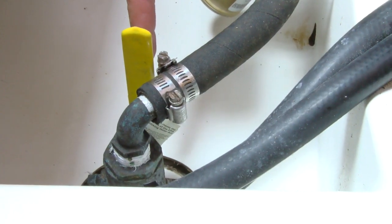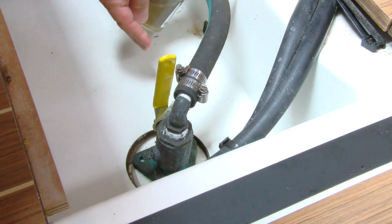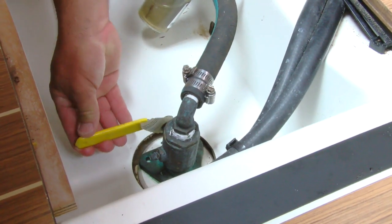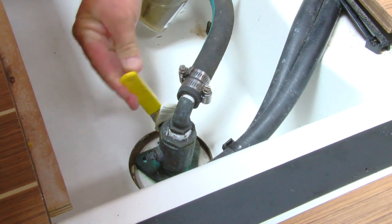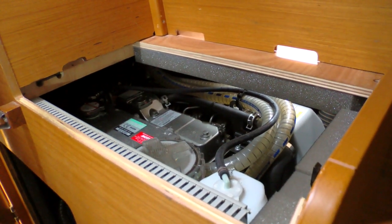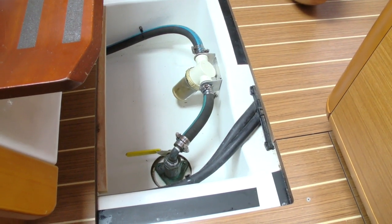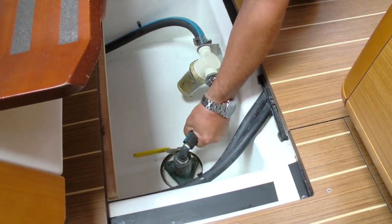Blockages are common in that hose, particularly if there's an elbow in line. One simple check is to close the intake valve, open the filter, then quickly open the intake valve and check for good water flow at the filter. If you don't see good water flow, work back through the system to find the blockage. This will involve disconnecting hoses to make sure there's flow.